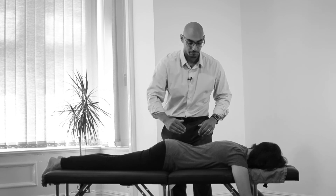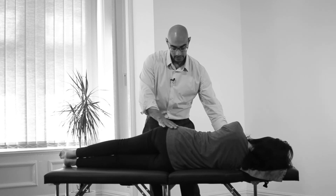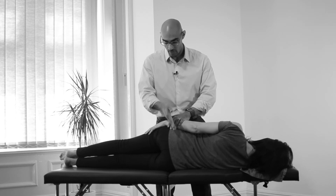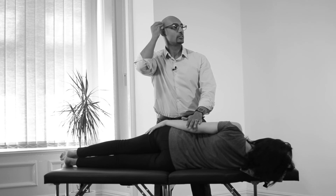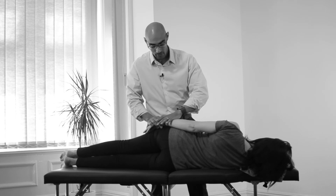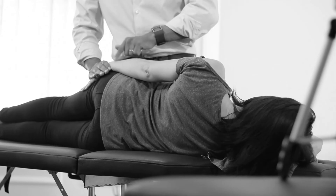Lie on your right side please — wonderful, leg straight, perfect. Bring your hand up here. When we put you on your side, we'll always position you — it's supposed to feel a bit unstable, that's part of the design. We just want your hips one on top of the other, shoulders one on top of the other, your neck nicely in line with your spine, and you rest your head on your hand like this — temple on your hand. It's perfectly normal if you feel like you're going to topple over.